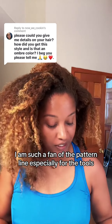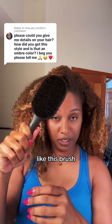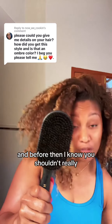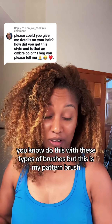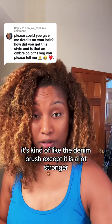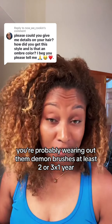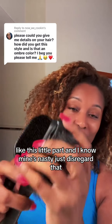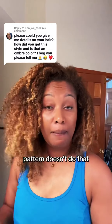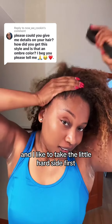I am such a fan of the Pattern line, especially for the tools. This bristle brush — I just got it and it is already my best friend. You shouldn't really do this with regular brushes, but this is my Pattern brush. It's kind of like the Denman brush except it is a lot stronger. If you got a lot of hair like me, you're probably wearing out them Denman brushes at least two or three times a year. This little part right here would always just end up sliding off eventually — Pattern doesn't do that.